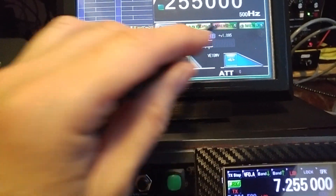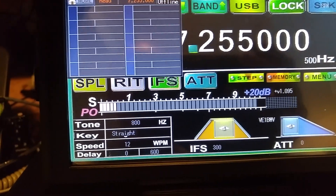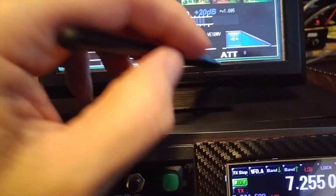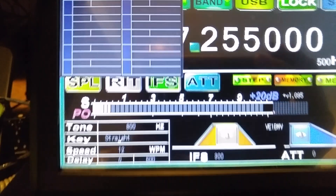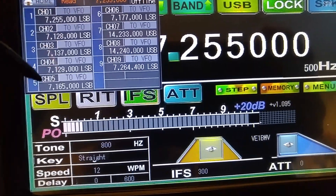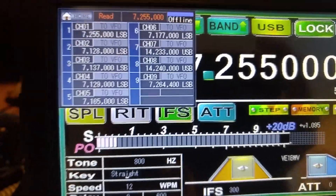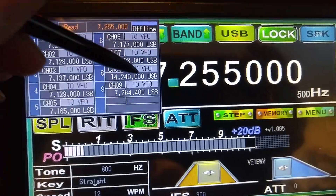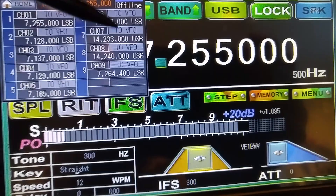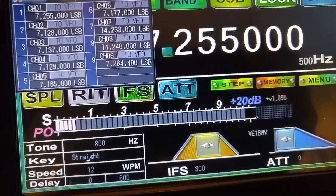Let me go into the memory. In the memory area here, you can read the memory. I hit the wrong button — I hit home. So let's try that again. Memory, and hit Read. And these are the channels or frequencies that are stored into the UBITX, which you can do. And by hitting 2VFO, that will basically bring up whatever frequencies that you've clicked on.